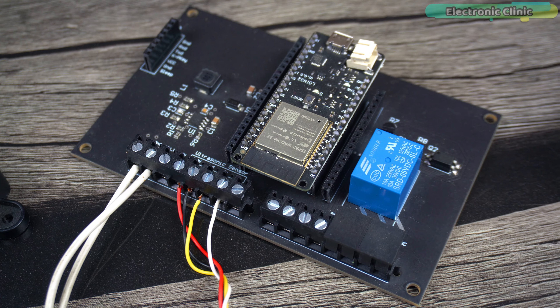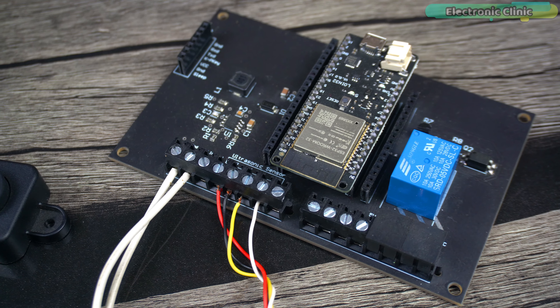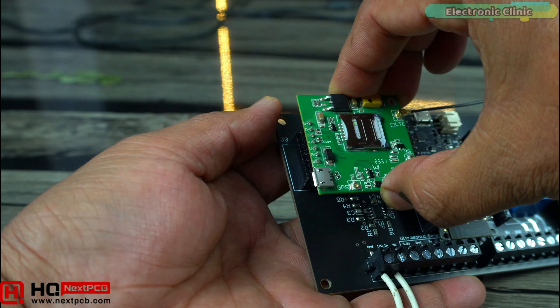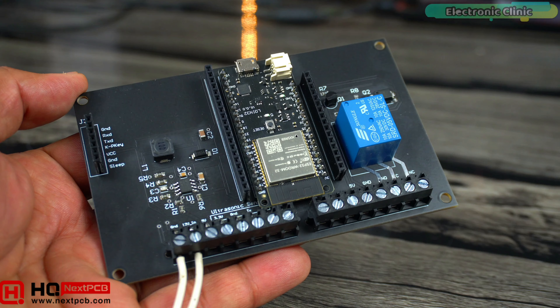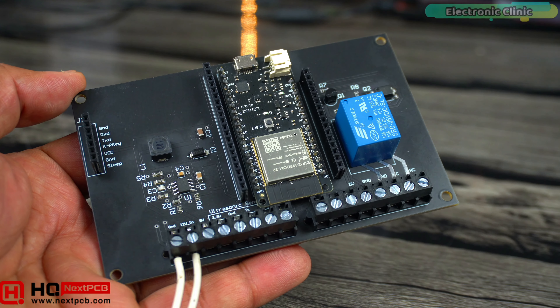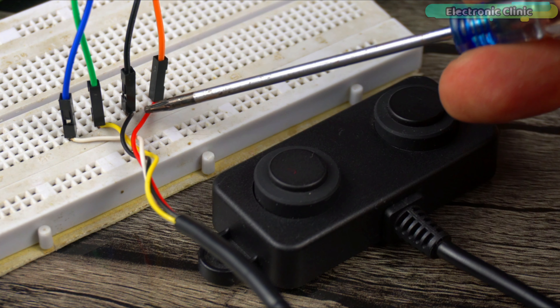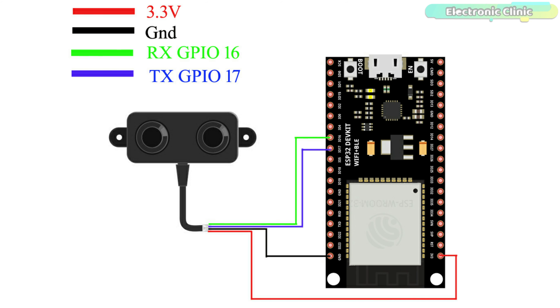Don't get confused with this board — it's just a development board. I designed it for the SIM7600G 4G LTE module. I will add a link in the description if you would like to make the same development board. You can also do the same exact connections on a regular board. For the connections, you can follow this circuit diagram.